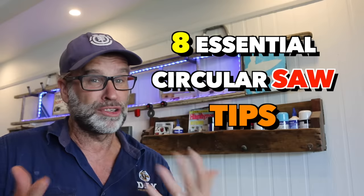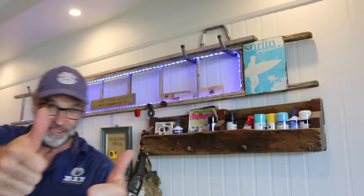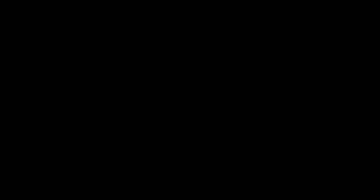Now, if you want to see more videos just like that one, make sure you check out my eight essential circular saw tips for beginners video, which will be popping up over there just about now. Hope to see you there shortly. After all that, I've gotta go to the dentist. So, till next time, be good, be safe, and I'm out of here. Cheers. Can't believe I broke my tooth.